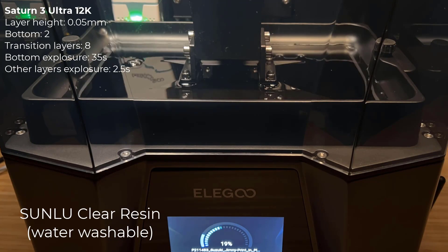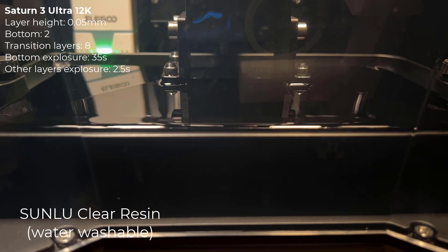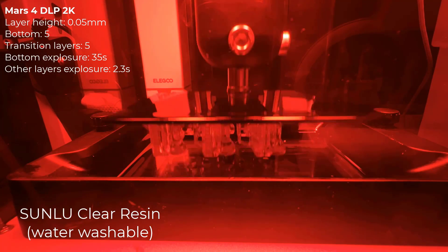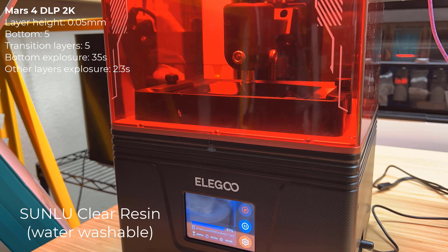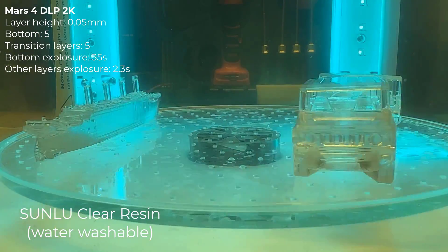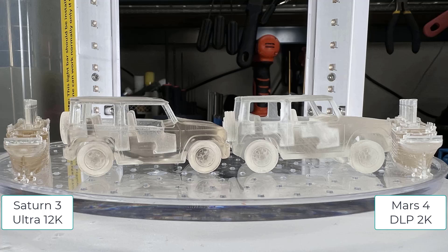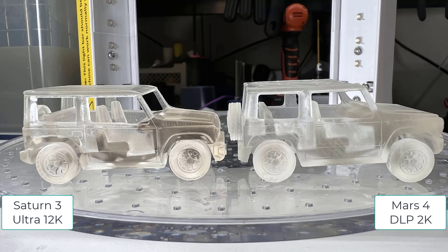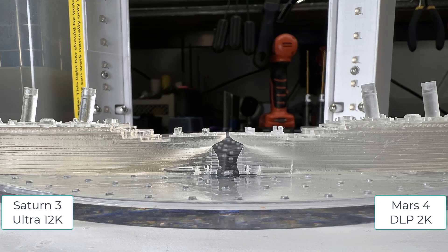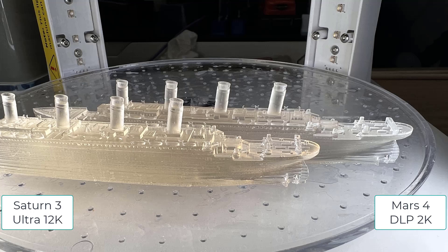Now, I will switch to the Sunlu Clear Resin and print a Jeep and a Titanic model on both machines. Surprisingly, the same clear resin looks quite different on these two machines. The print from the Mars 4 DLP is whiter and is not as clear as the Saturn 3 Ultra. I would say the print from the Saturn 3 Ultra looks more like the original color of the resin. It's similar with the Titanic model — the Mars 4 DLP is whiter and the Saturn 3 Ultra is clearer.